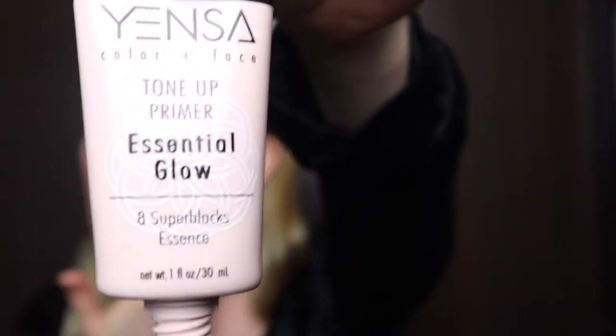To start, I am priming my face with a primer. I'm using the Yenza Essential Glow today. This stuff dries super fast.